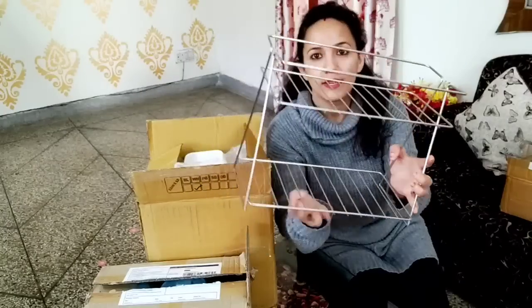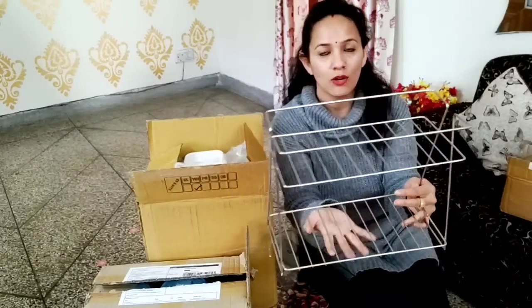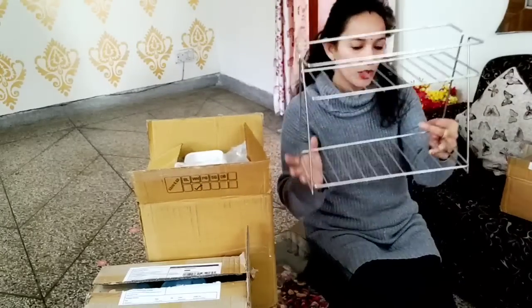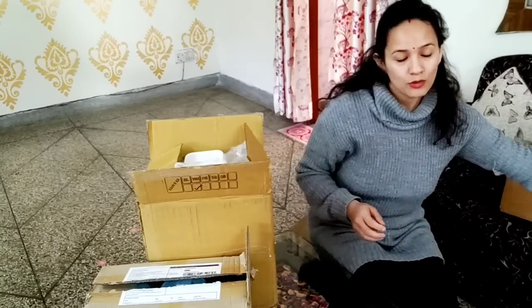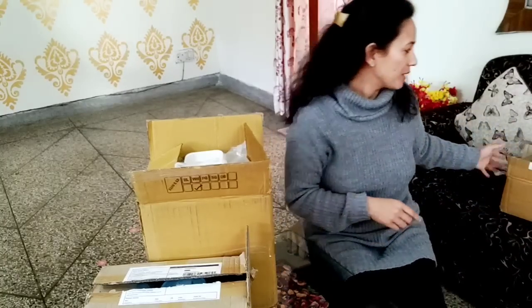This rack is good. It is heavy but not too big — it is small to medium size. I purchased this first, and when I put it in my kitchen I will share a video with you all.